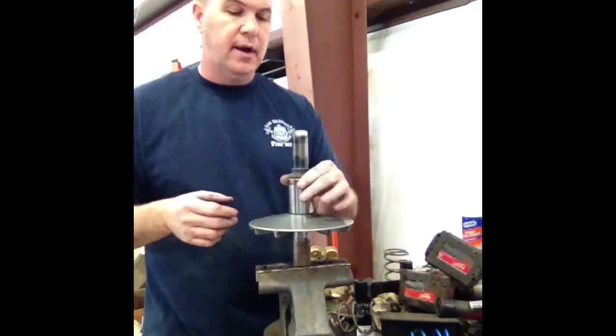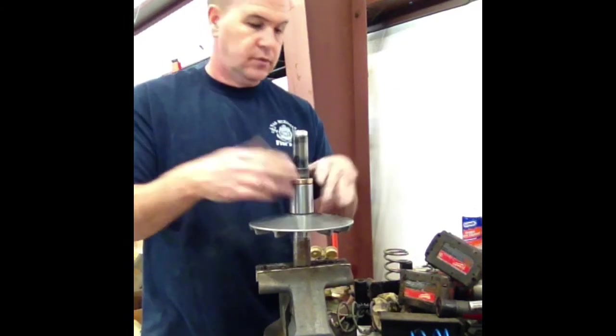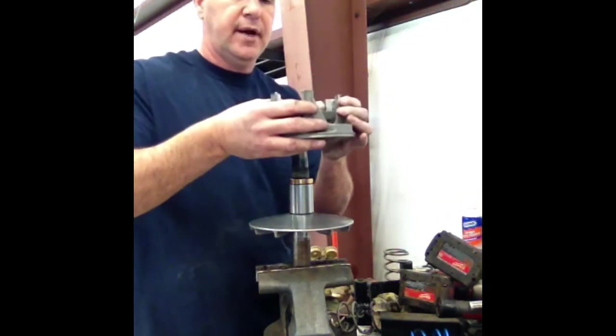If you look right in there, you're going to see some little needle bearings, and in this end it's a bushing. The needle bearing, when you're replacing it, is going to slide on so that the needles go up against the inside of the sheave. Then we would just basically reverse the process.